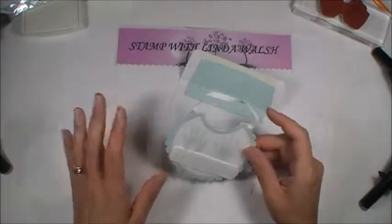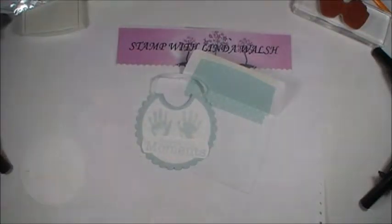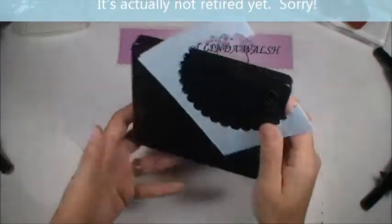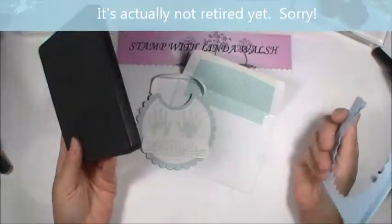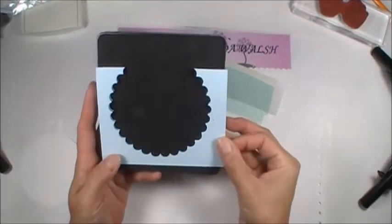Let's get started. What I used was the circle scallop die. This is retired, but Stampin' Up also now came out with the framelits, and that has a scallop in there too. So you can use either or.